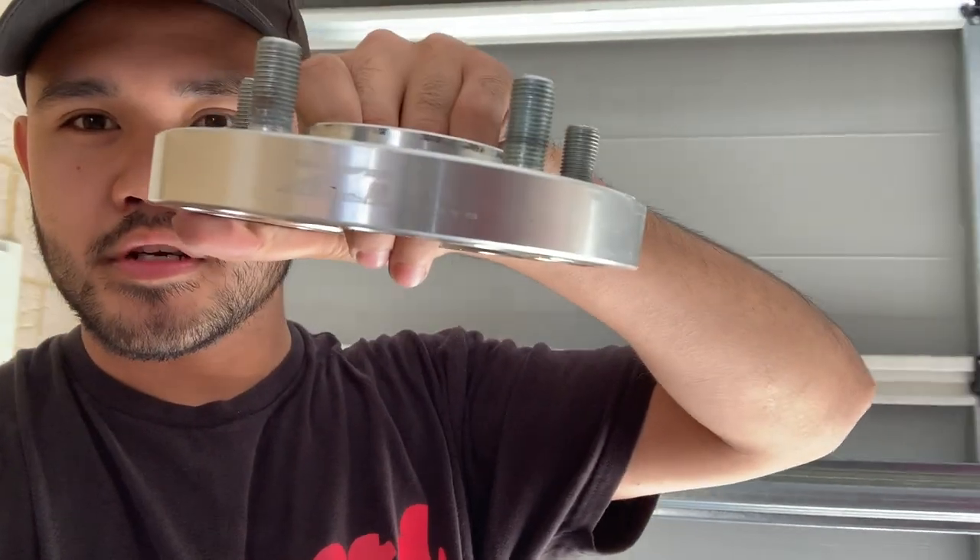Hey, what's going on guys, welcome back to the channel. It's been a year since I did my rear spacers on the car. I finally got front spacers for the G70Z — yes, I finally got 20mm spacers for the fronts. I got the Z1 Motorsports ones. Anyway, I'm going to be installing them today and finally everything is going to be flushed after a year.